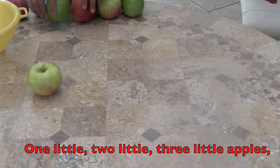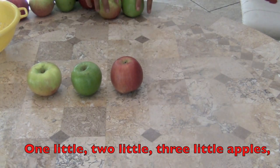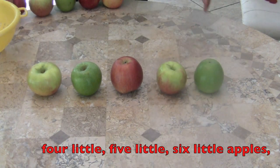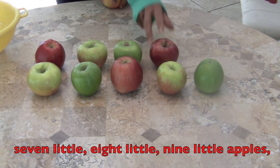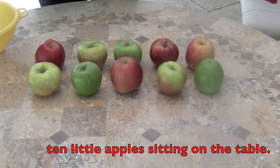One little, two little, three little apples, four little, five little, six little apples, seven little, eight little, nine little apples, ten little apples sitting on the table.